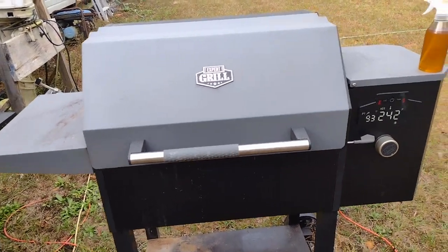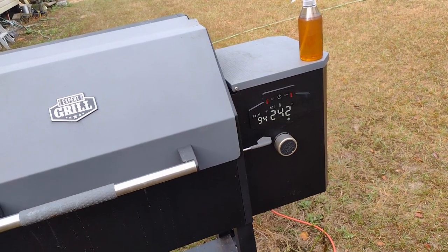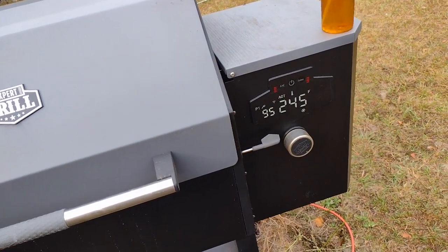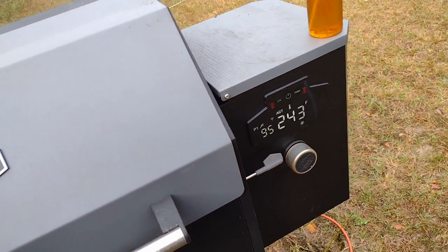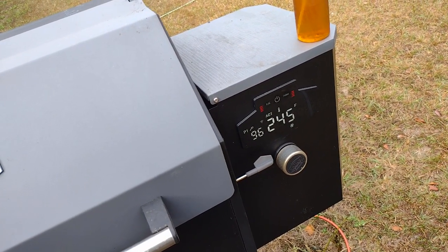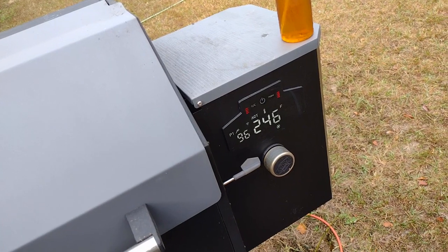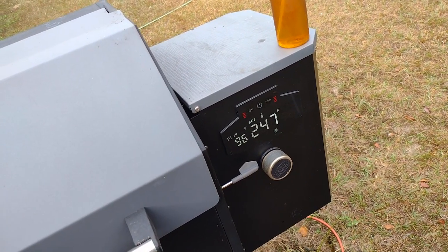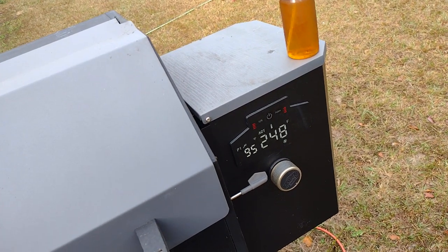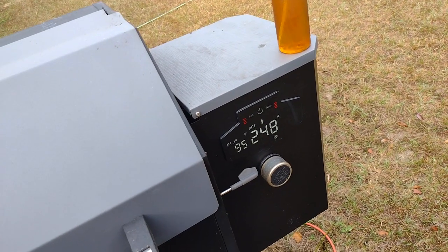Alright, we're back. Temperature's hovering between 240 and 250 — sometimes it'll go a little over 250. Meat temperature's 95 in the middle. I think it's supposed to be up around 190, a little over 200, somewhere around there — I'll double check on that. It'll rise pretty quick up to about 150, then it'll probably stay there for a while. You'll think it's not going to keep cooking, but give it time and it'll start cooking, or you can turn it up.